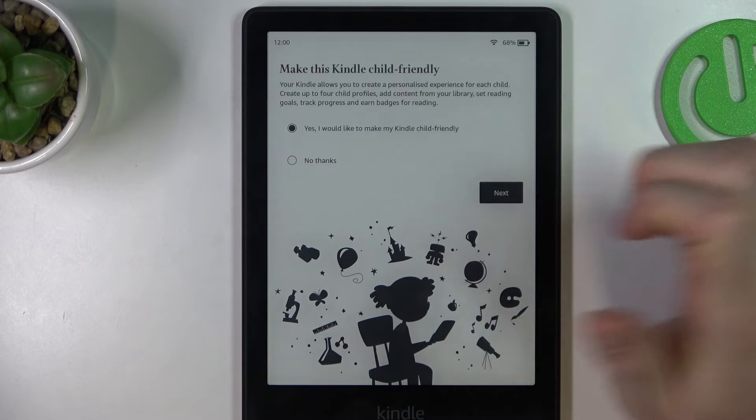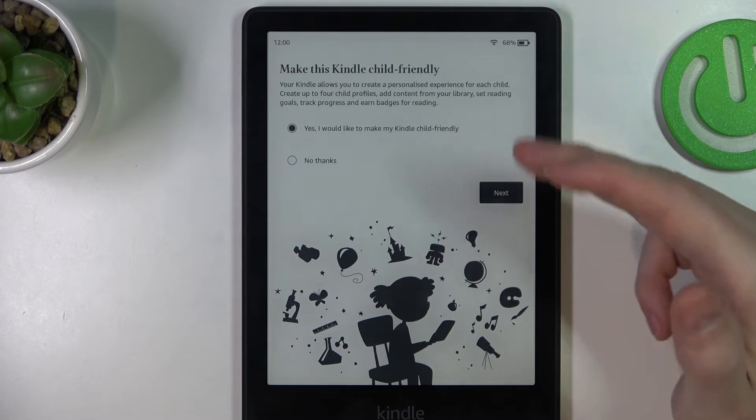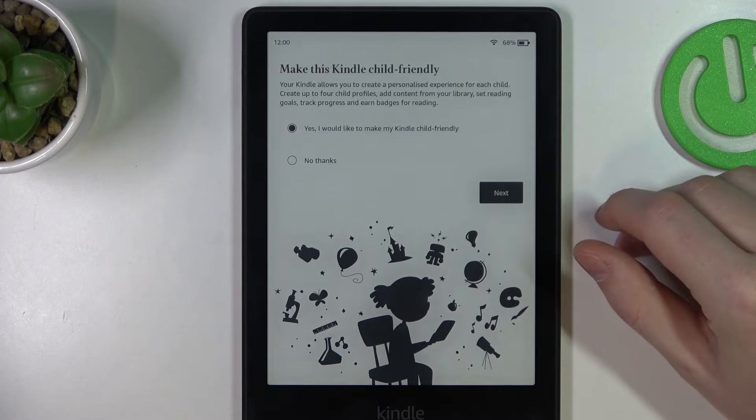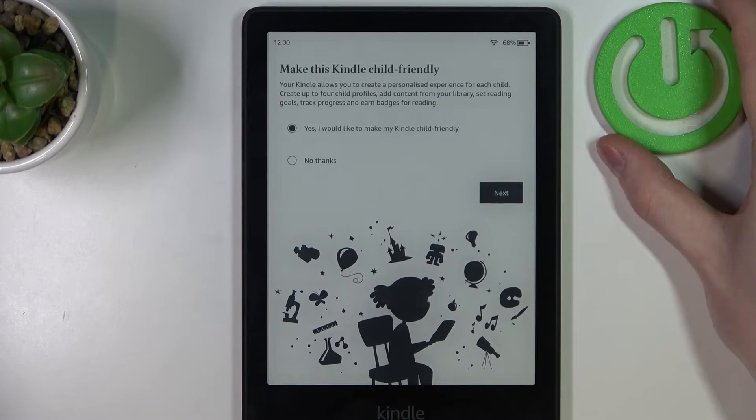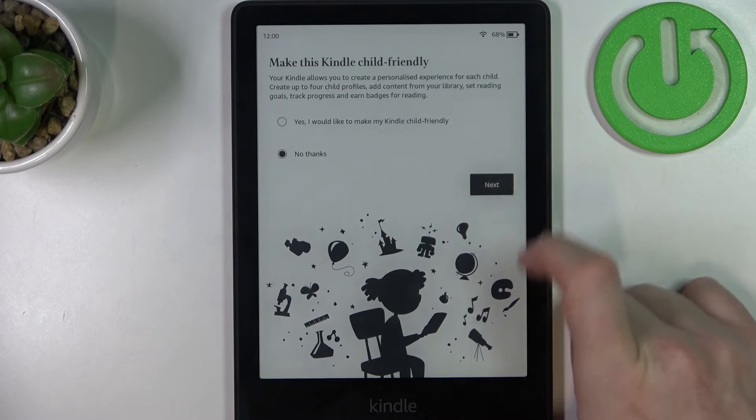We can make this Kindle child-friendly, and this way you'll have only books that are created for kids. Or click 'No thanks' to skip that — and I'm going to do that.